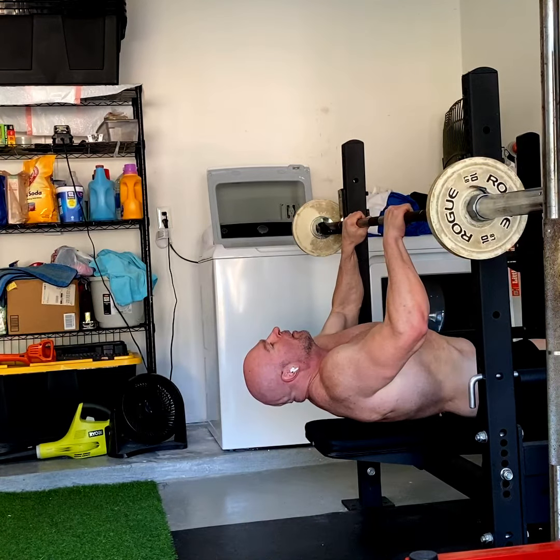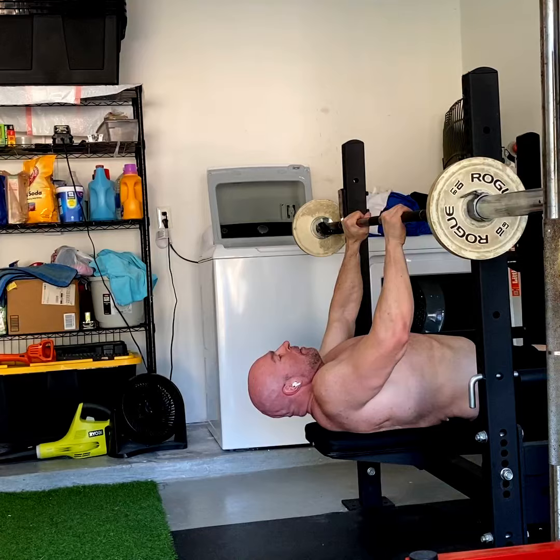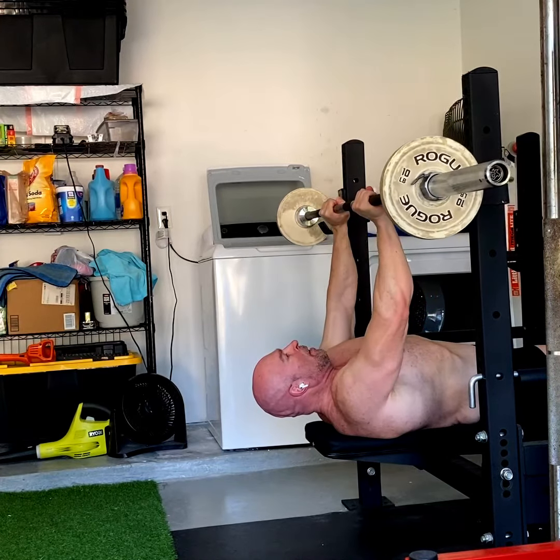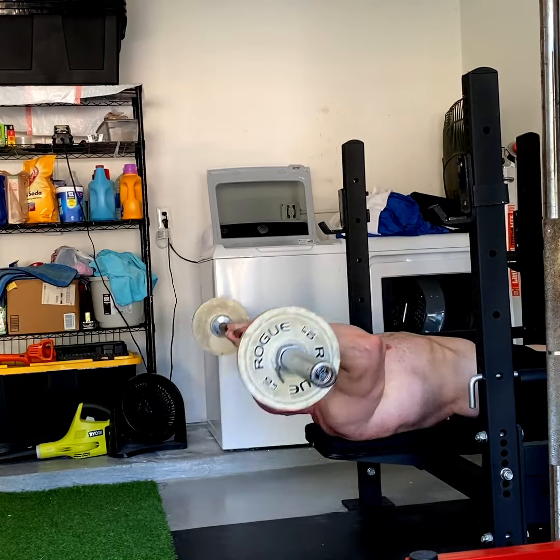Here I'm demonstrating for you guys and gals an old school tricep exercise that will work all three heads of the tricep effectively. This was popular back in the 50s and 60s.